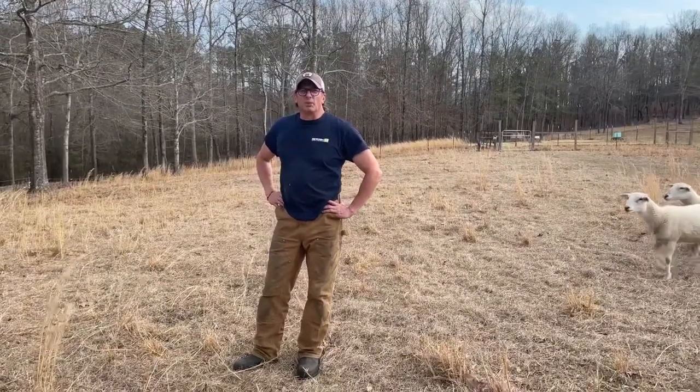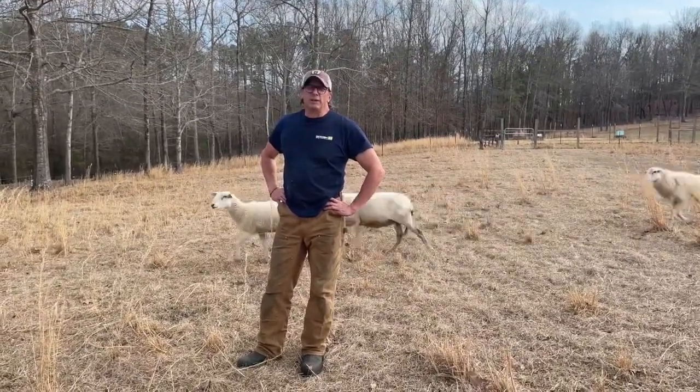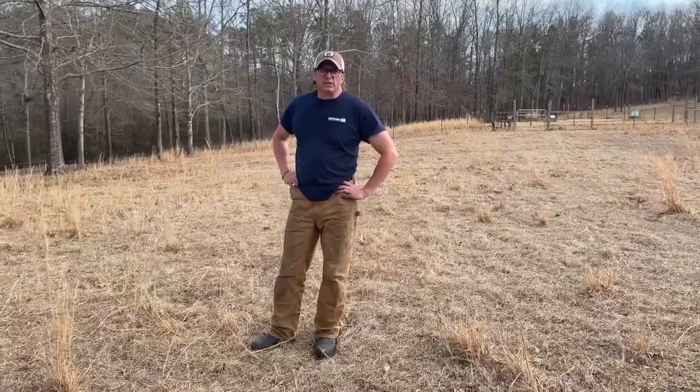Hi, welcome to the farm. Today we're going to be talking about a very good cost-saving way if you're feeding hay and you have goats and sheep. Stay tuned, I'll show you how to save some money.